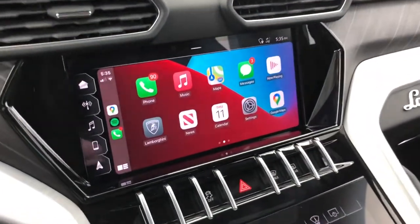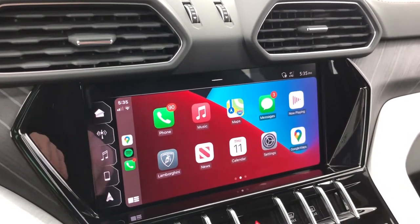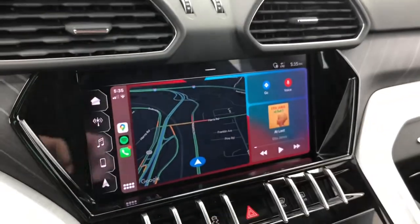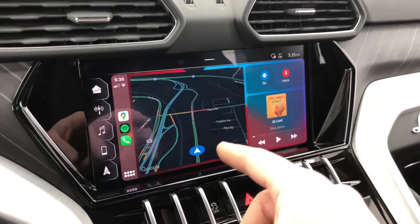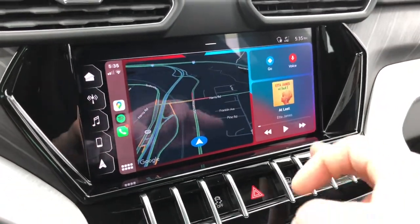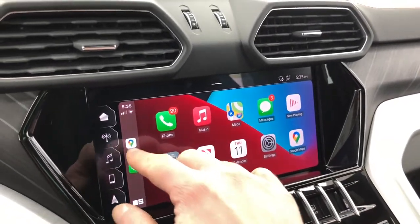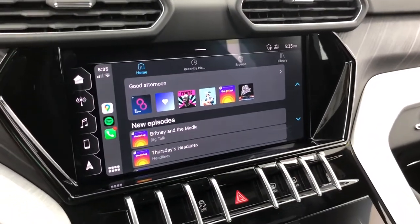Overall it's just like any CarPlay experience running iOS 14. Clicking the bottom-left corner takes you to the switch menu view. The screen real estate is so large that you're perfectly fine leaving it on the split view — you can have Google Maps or Apple Maps engaged on the left while still seeing media information on the right, which is great.